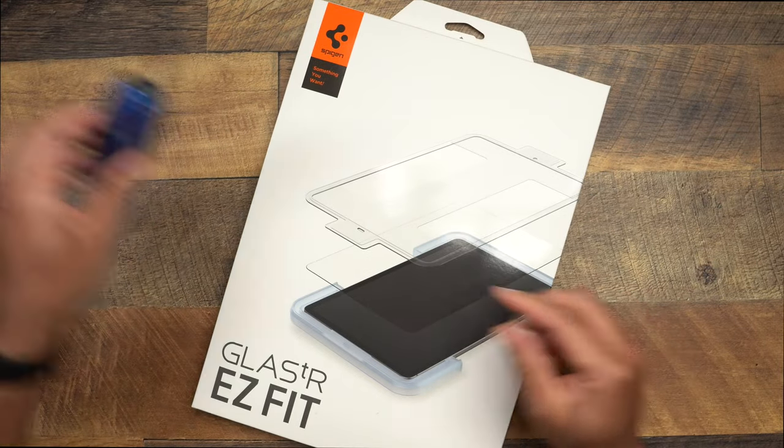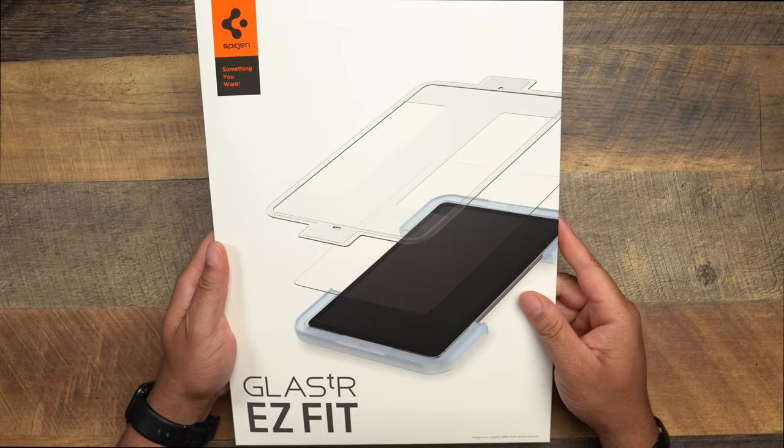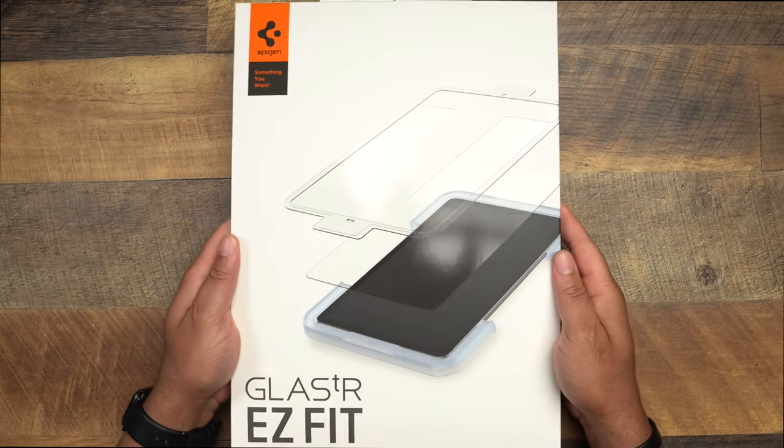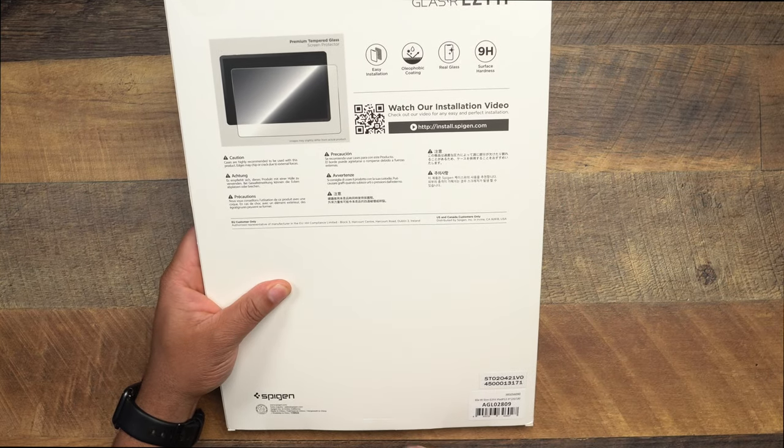It seems pretty straightforward. If it's anything as easy as their smartphone model, they have the installation tray to make sure there's an easy installation for everybody who may have a little anxiety when it comes to installing screen protectors. Let's go ahead and slap it on my iPad Pro, and then we'll do the scratch test and all of the above. Looking at the outside packaging: Glass TR Easy Fit — I think only one comes in here.